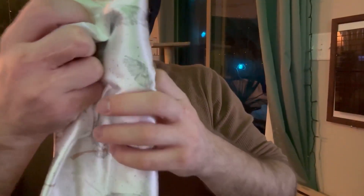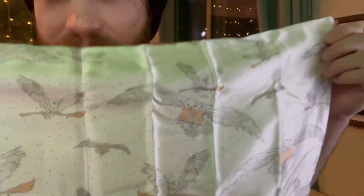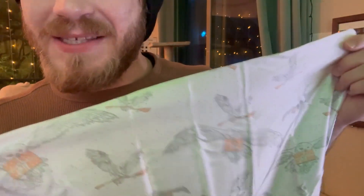Once you get this thing nice and steamed or ironed out, it will stay silky smooth. I've been so impressed with both the size and the quality of this. Big Harry Potter fan, so happy to have this as part of my pillowcases. It's definitely my most quality one; I'd recommend it.